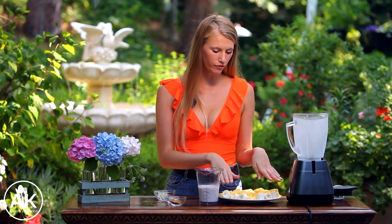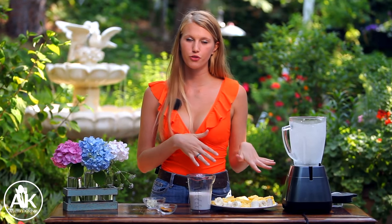The first thing I'm going to add into my blender is my frozen fruit. I have one frozen banana as well as two cups of frozen pineapple. If you don't have frozen fruit you can always use fresh, but I like to freeze my fruit beforehand because I think it adds a really nice creaminess to the smoothie.